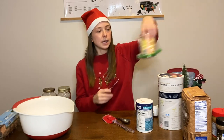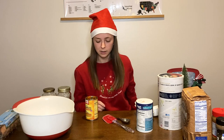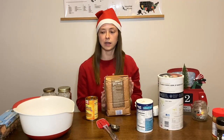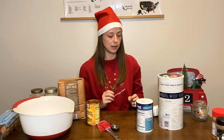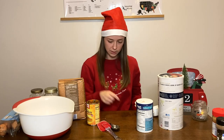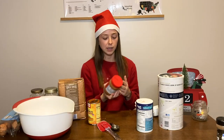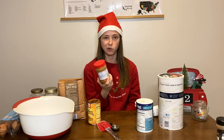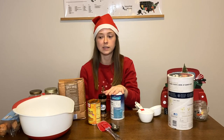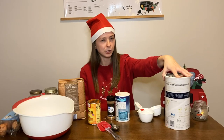Step two is to grab all your ingredients. You'll need pumpkin puree - I have some already opened from when my dog had an upset stomach. All the recipes said whole wheat flour, so I bought that to be safe. You'll also need two eggs - I have free range - peanut butter (I got creamy), cinnamon, salt, water, and rolled oats. I have quick one-minute oats so hopefully those are similar enough.